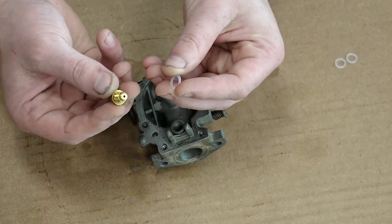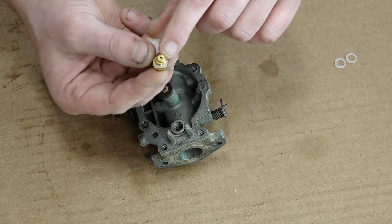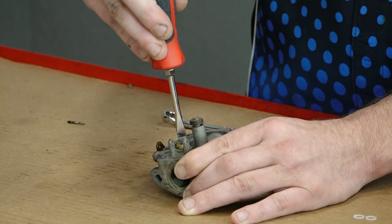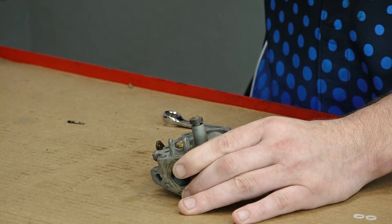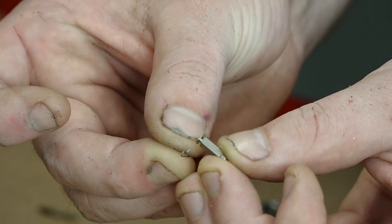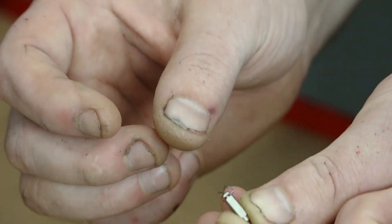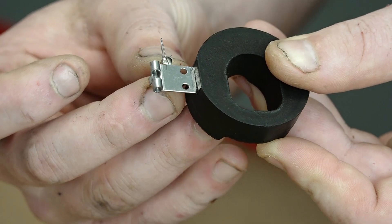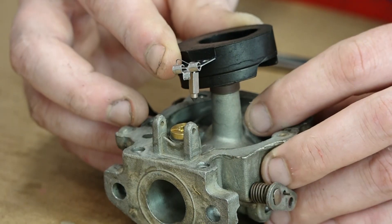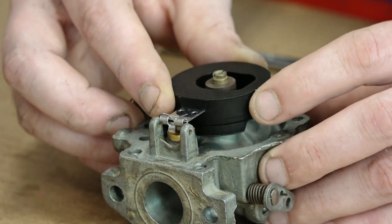Next we'll install our float seat from our brand new kit — make sure we install our gasket, thread it in place, and once again you don't want to over-torque it, just good and snug. Let's prepare our float valve — we're going to hook the little lever on inside of that cutout portion and it'll click right in place. That's how you want it to look. Then we'll slide it in place, making sure that the valve sits inside of the seat, and slide it all the way down.